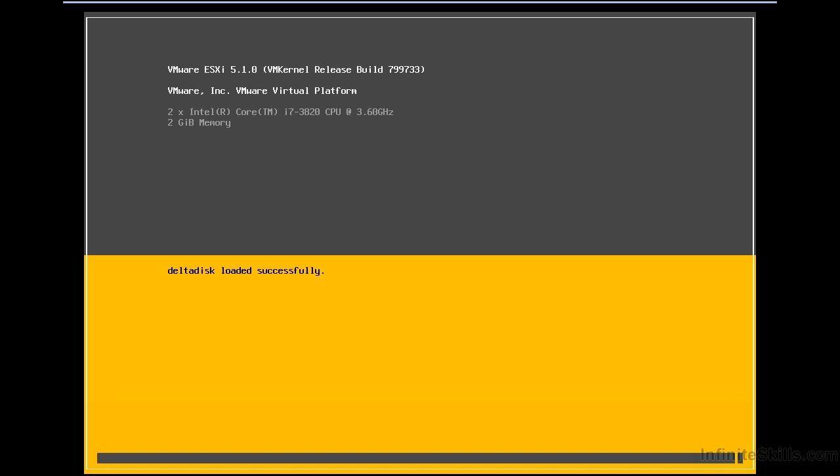Booting from the SAN is slightly more complicated because we're going to require Fibre Channel, or if we're going to use iSCSI, we're going to need an iSCSI hardware initiator which provides a boot capability. The VMware software iSCSI initiator or the software Fibre Channel over Ethernet adapter don't provide a boot capability, because we need VMware installed and working in order to access that functionality.